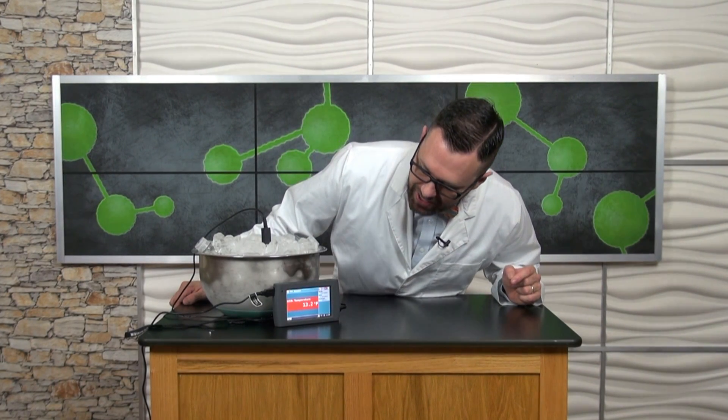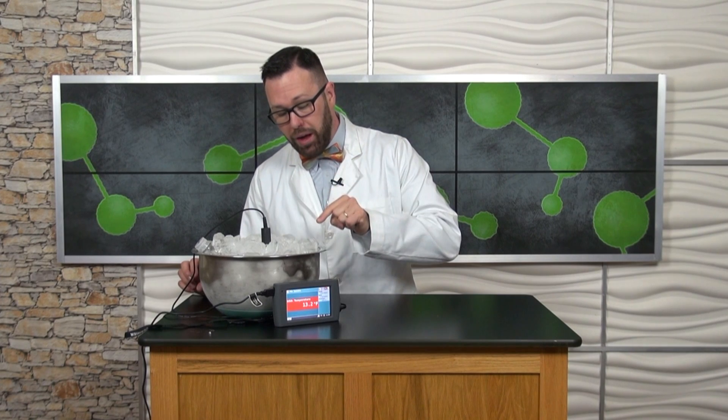Take a look at the temperature inside of my container — it's about 13 degrees Fahrenheit. That's cold, and yes, the water in the water bottle is still a liquid. That's because the liquid is super cooled. Because the water is so pure in the water bottle, there's really nothing for crystallization to take place — in other words, for that liquid to go from a liquid to a solid — until I slam it down on the desk, and that creates a chain reaction that turns my liquid from a liquid to a solid.